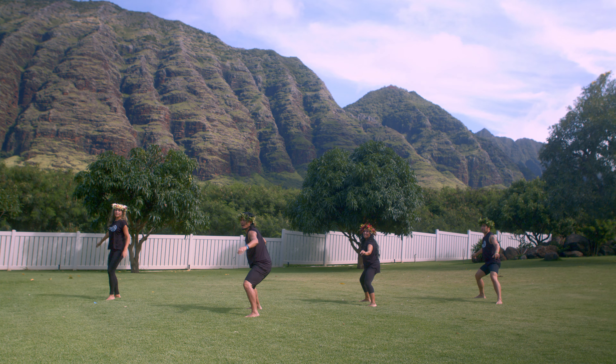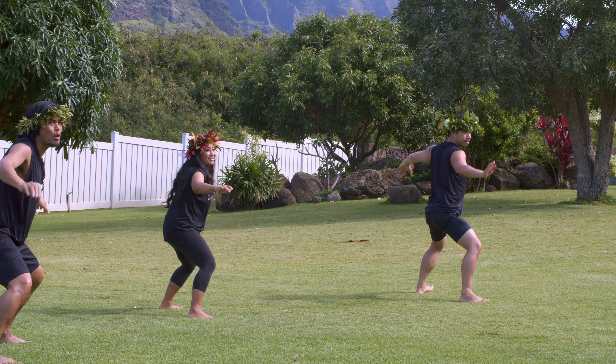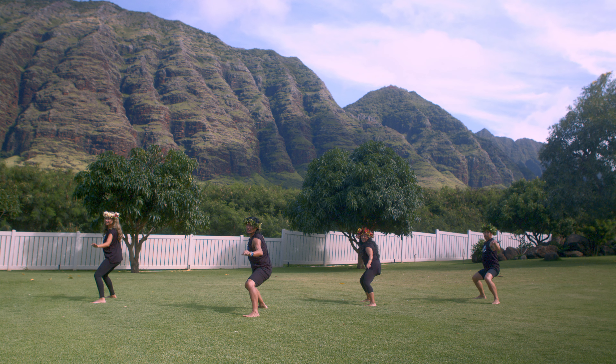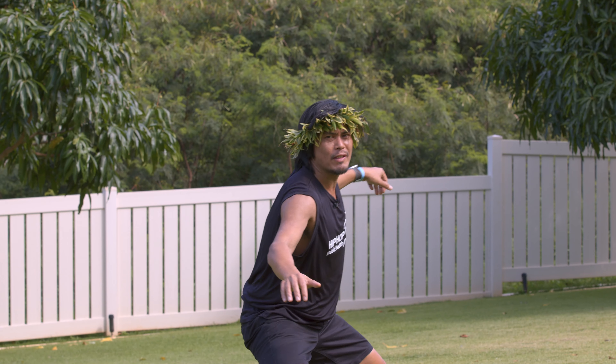Now we're going to go faster. Here we go — boom, boom, boom, surf. You still have that little hold, then surf. Now give me an expression like you love that wave — that wave of lava.